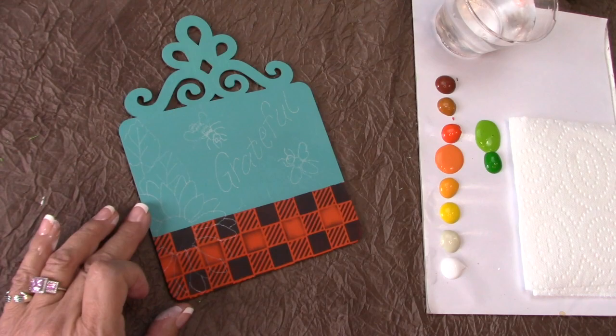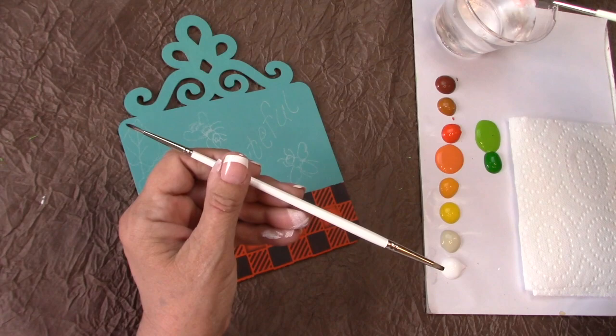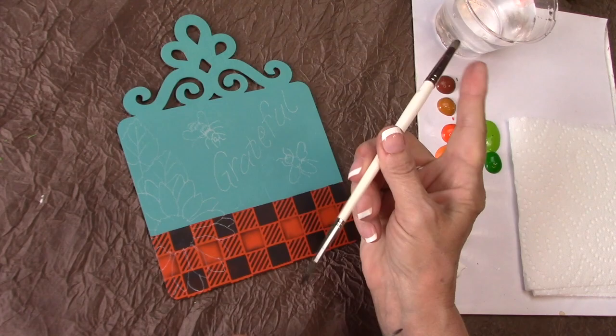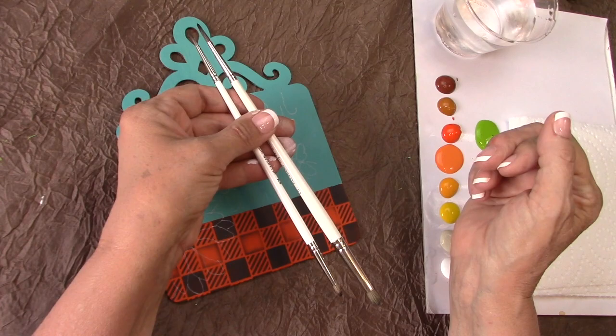Let me introduce you to my two brushes — the Jillybean Dirty Dancers. There is a long pointed round on one end and a dome dry brush blender on the other. I lay the color down with the pointed round, flip it over, and blend with the other side. Depending on what size piece you're working on, you'll flip between the large and the small Jillybean Dirty Dancer.